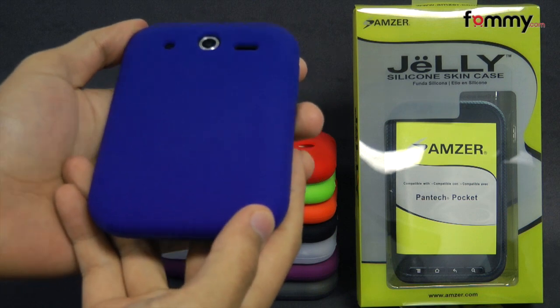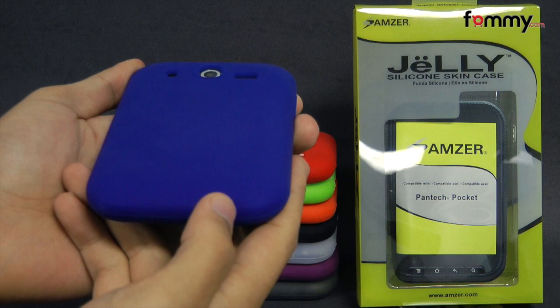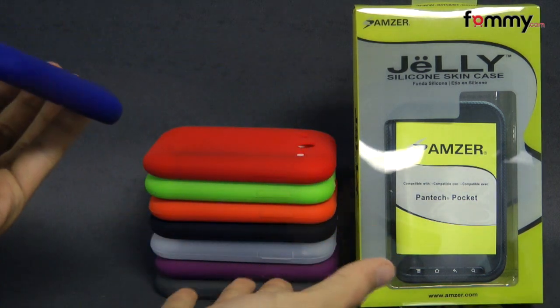Hey guys, Nick with FAMI here and today we're taking a look at the Amzer silicone skin jelly case for the Pantech Pocket. This is the blue version and they come in 10 different colors.